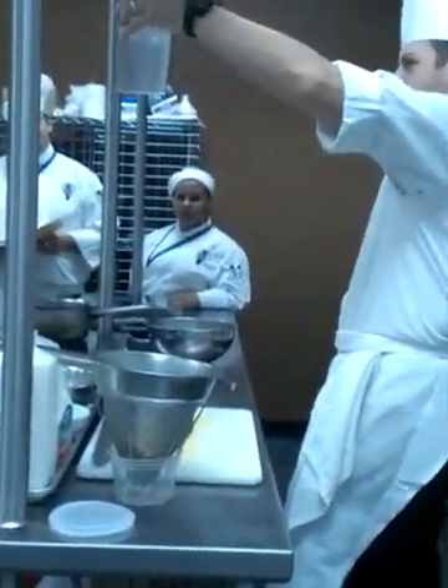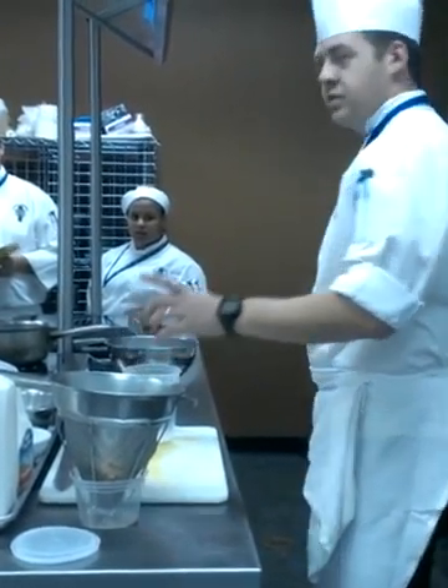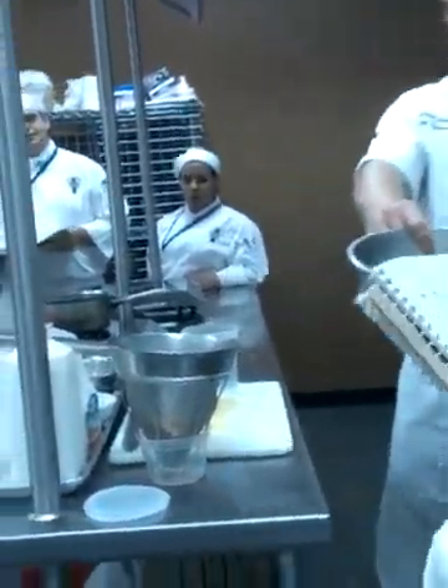Where does this water come from and why is it cloudy? From the tap? When there's filtered water right across the hall. You ready for an upgrade? Can I have some filtered water please? Thank you.